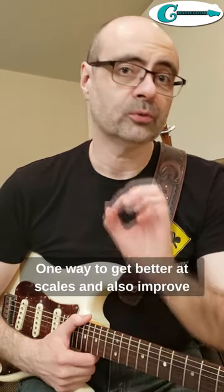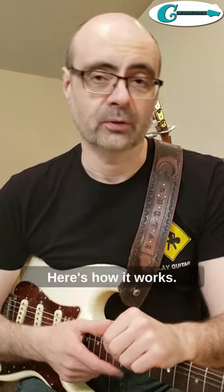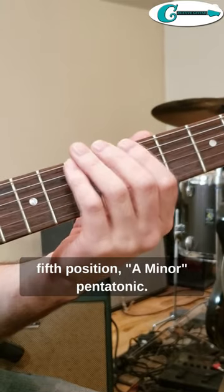One way to get better at scales and also improve your picking technique is by repeating a note group. Here's how it works. Play any scale that you know right now. For example, you can use the fifth position A minor pentatonic.